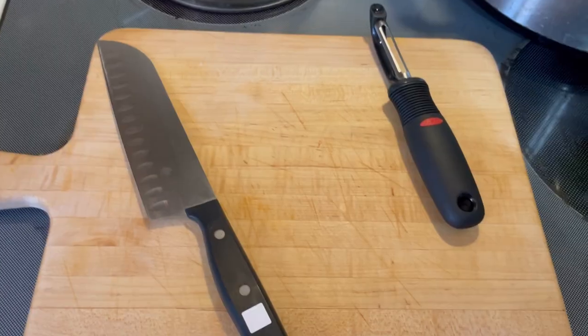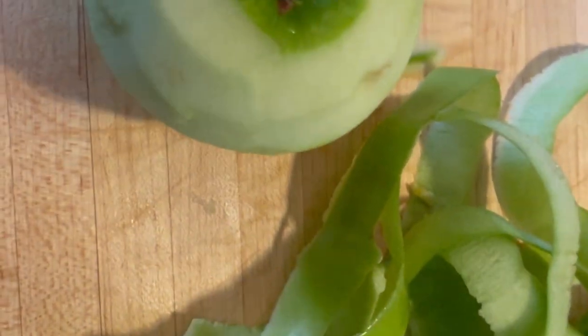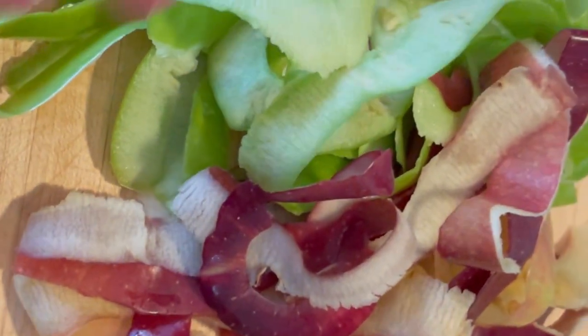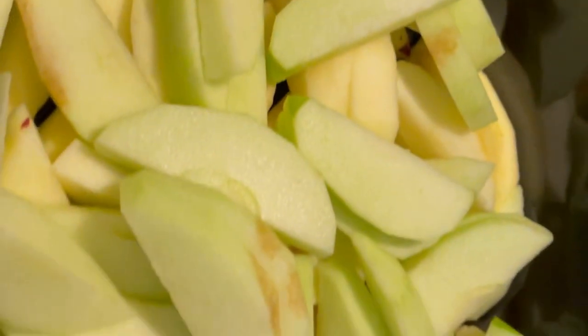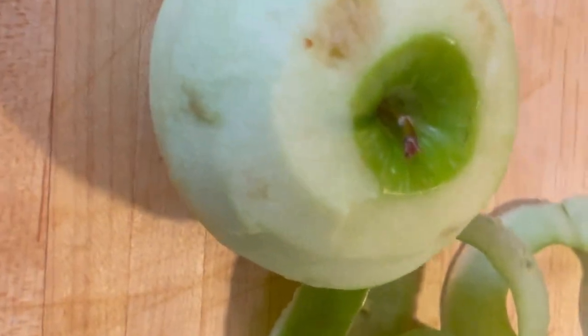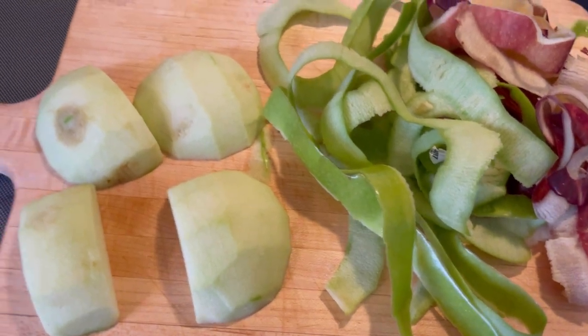We're going to get going peeling and chopping up these apples. I've peeled all my apples — if you want to, you can leave the skins on, but I have picky children and they're not having that. The peels can go in the compost; let me know down below what you would do with them. This is five apples. Here is my last Granny Smith — I'm going to cut it and show you how big I did the pieces.